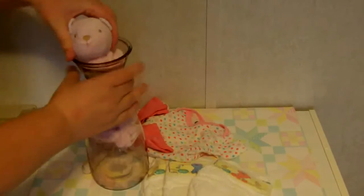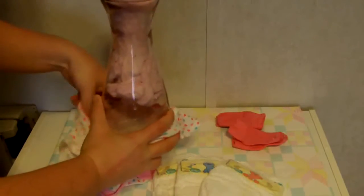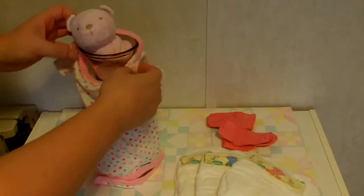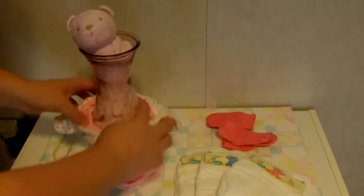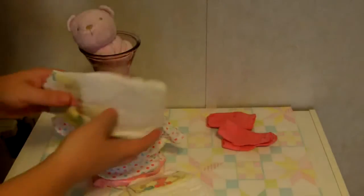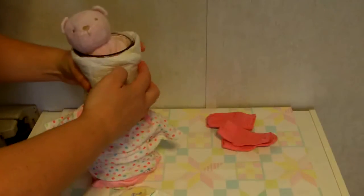Then place the vase inside a onesie. If your vase is like mine and you have all this extra room in the onesie, you may want to use a few diapers just to give it some bulk. Place three diapers size one around the narrow neck part of the vase to give it a little more bulk to help hold the onesie up.